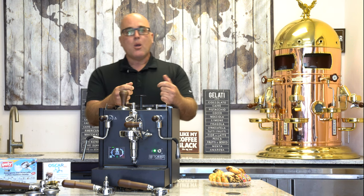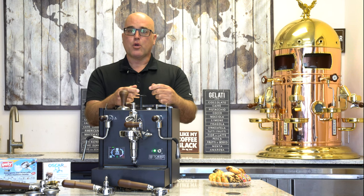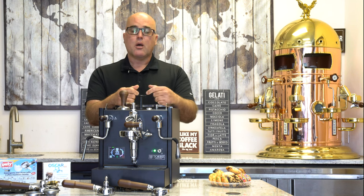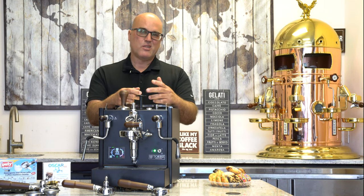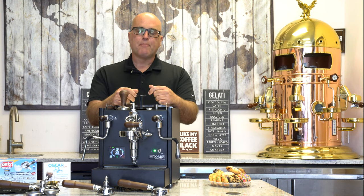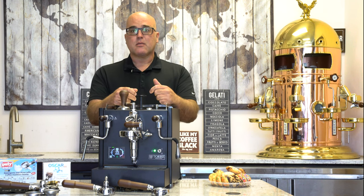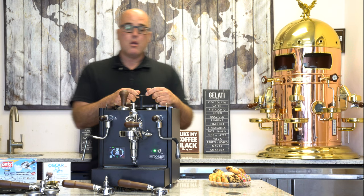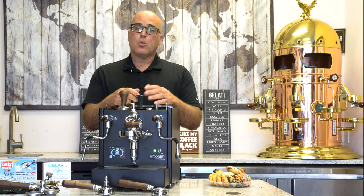We worked with Torre — I've known the owner for a good number of years. He started his company a few years ago after working for other companies, probably mid- to late-2000s, around 2009. Those details aren't as important to me as the details of the espresso machine itself.